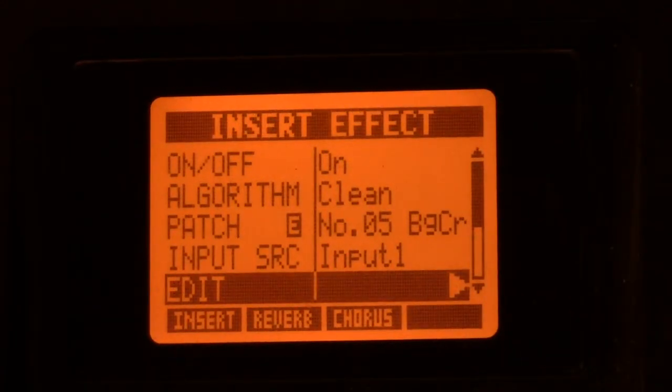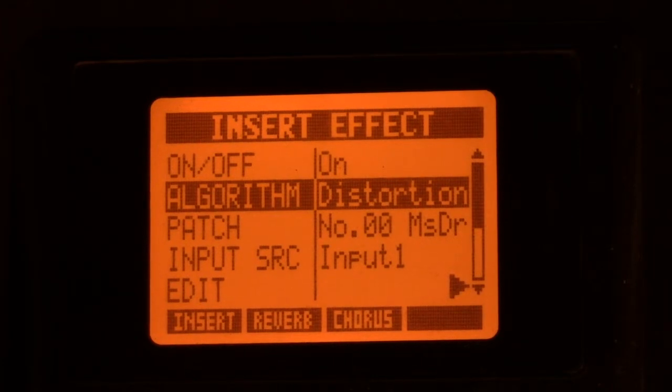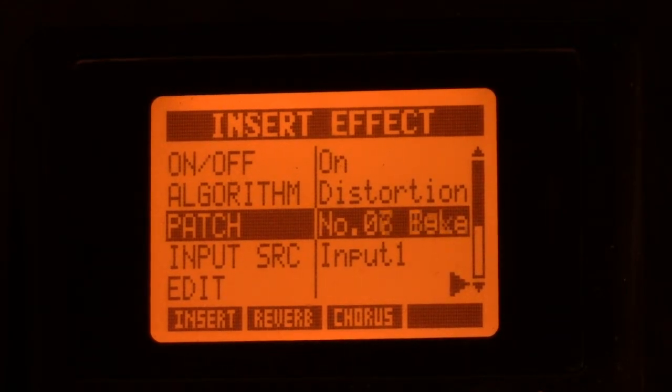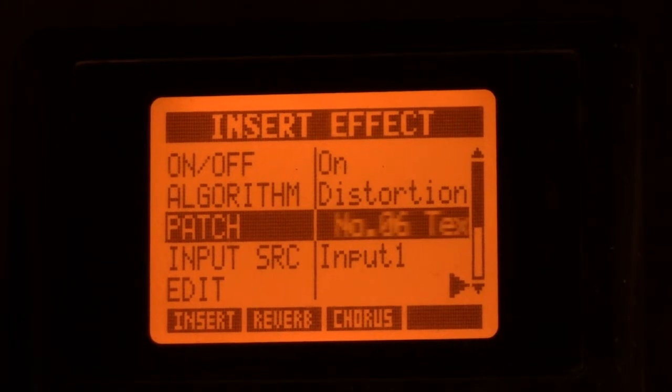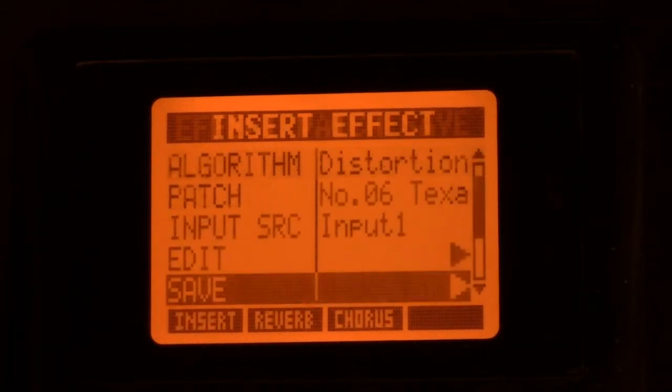So again, you push effects, up come your effects, you go up to whichever type you want — the clean effects are mainly just clean sounding effects. Or you turn the dial and get distorted effects. You start off with the MS Drive, or you can go to your Texas preset. Then you go to your edit button again and push edit. Oops — pushed the wrong button, hold on — go to the edit button, push edit.